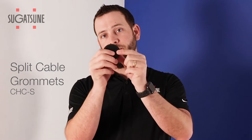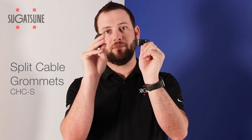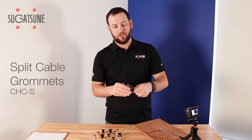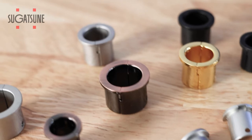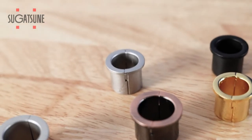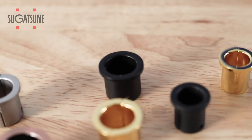With previous cable grommets you need a wider hole you have to bore, and they're usually these flimsy plastic pieces. Ours look a little better, come in a wide variety of nickel, gold, black, or brushed finishes, and they're made to hold most sizes of cables from HDMI to USB that you might use.